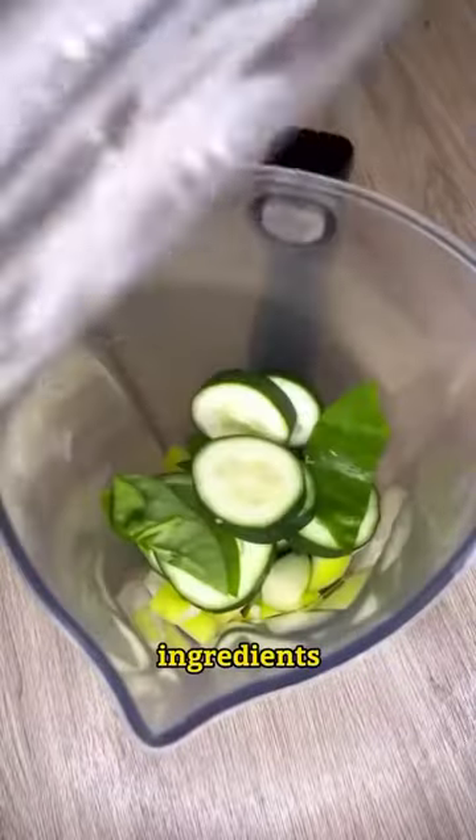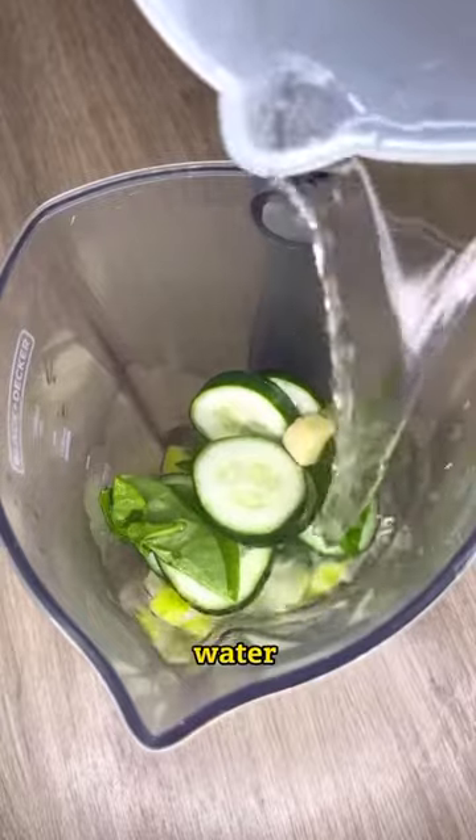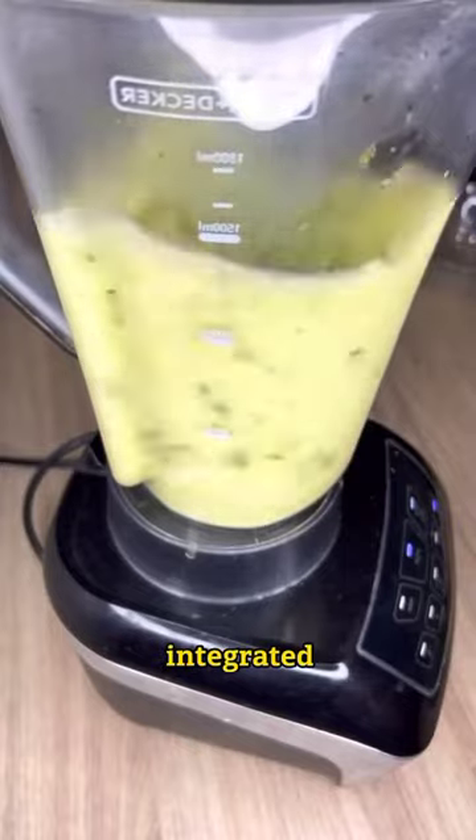We add these ingredients in a blender. I will also add a small piece of ginger and 200 milliliters of water. Cover and blend at maximum speed for one minute, or until these ingredients are well integrated.